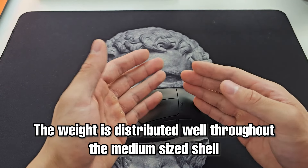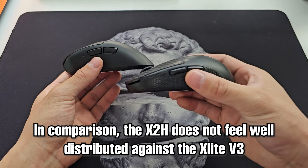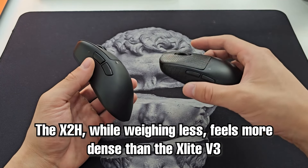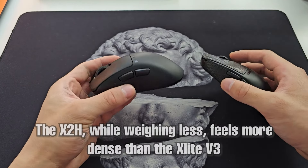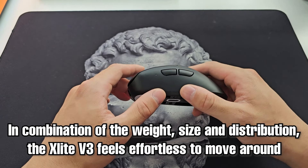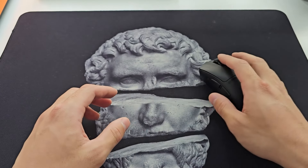The weight of the mouse is spread over a much larger surface on the X-Lite compared to the X2H. The X2H is supposed to actually weigh less, but it feels a lot more dense in hand as a result. Therefore the X-Lite really just feels like nothing and moves around as you'd want it to. Magical job done by Pulsar.